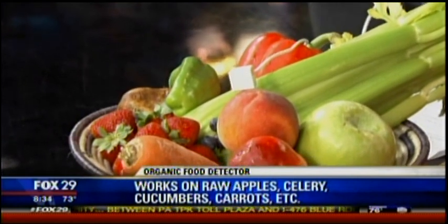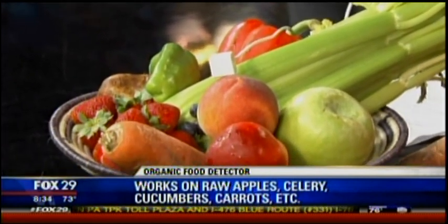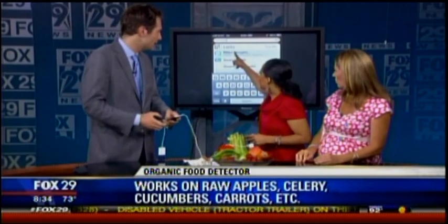What this device actually does is test the residues from pesticides and fertilizers — those are nitrates. What it does is actually send a little current into the fruit and detect how much of that fertilizer residue is left. That's the stuff that's actually going to cause problems with development in kids.